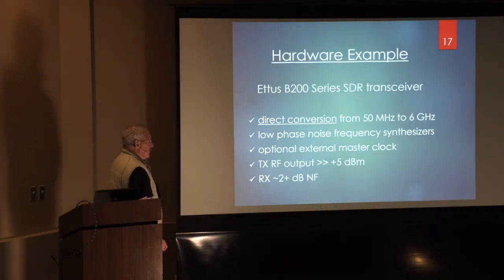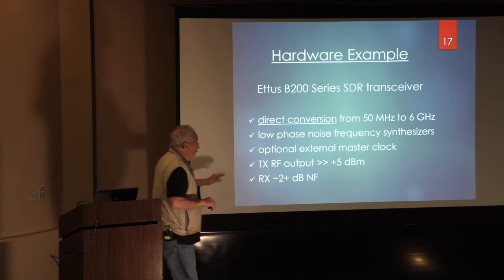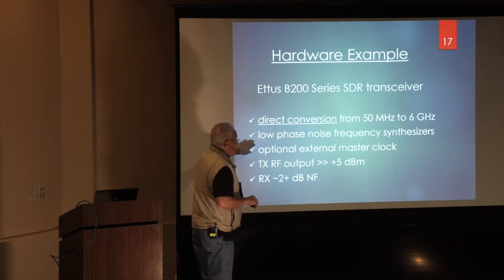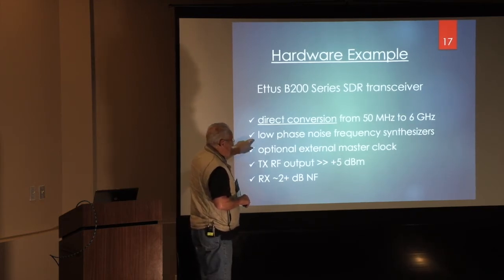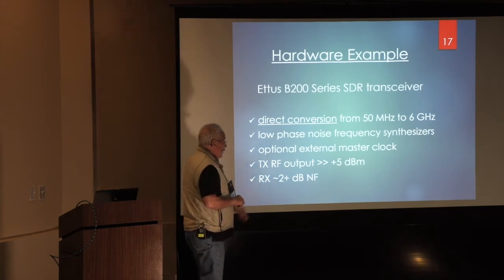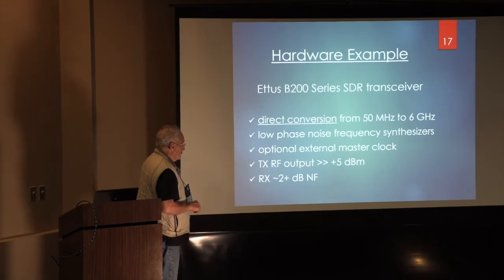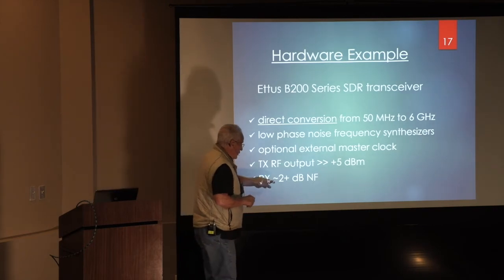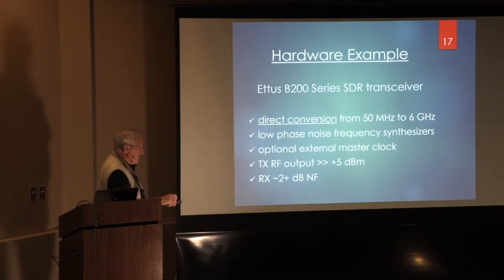I'm going to give some examples of equipment I've built. This is the Ettus 200 series SDR transceiver — Michelle has it in one of her ammo boxes in the demonstration room. It provides direct conversion from 50 MHz to 6 GHz and has good clocks; you can put in an external master clock, which is wonderful. These things are off about 8 kHz in my experience — put my clock on there and I'm right on frequency. The transmit RF output is greater than 5 dBm. The receiver noise figure is probably close to 3 dB across the spectrum — not stellar, but certainly useful as a baseline rig.